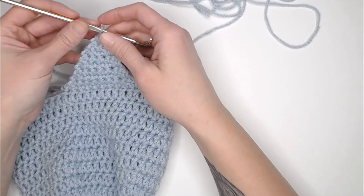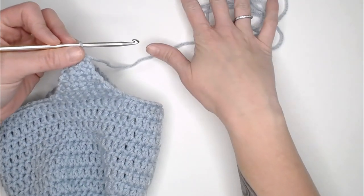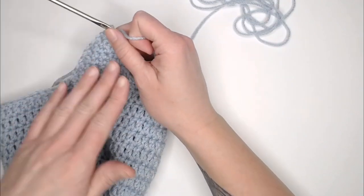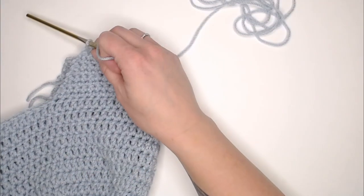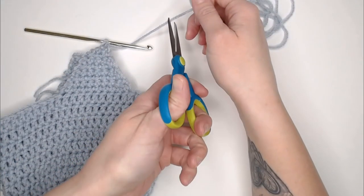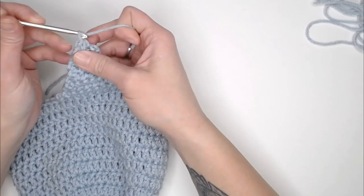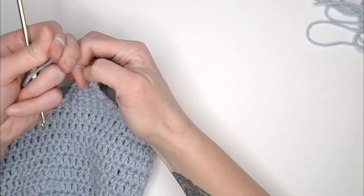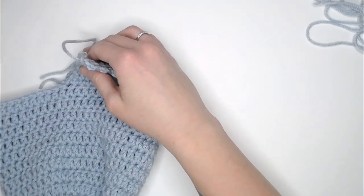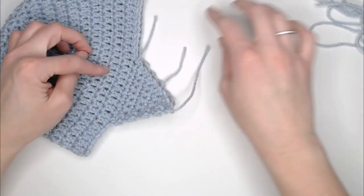I just finished my second ear flap and had just enough yarn to make this beanie! When you finish your second ear flap, cut your yarn, yarn over, pull through that loop, and pull tight for a slip knot. We are done with the main body of the beanie and we're ready to move on to the border.